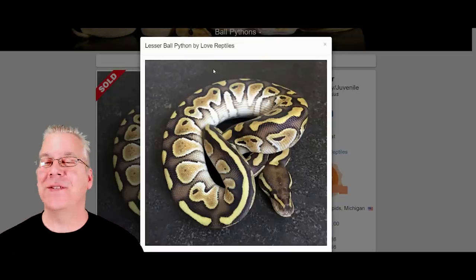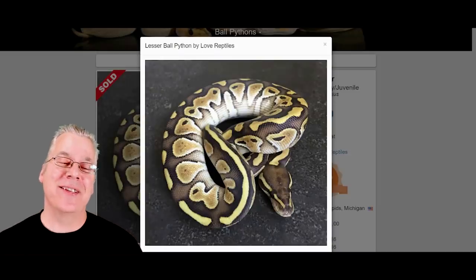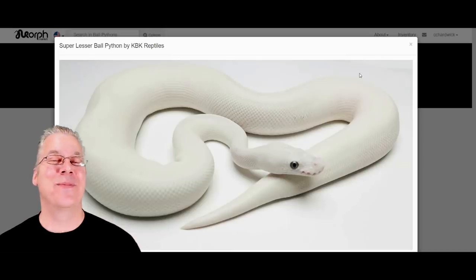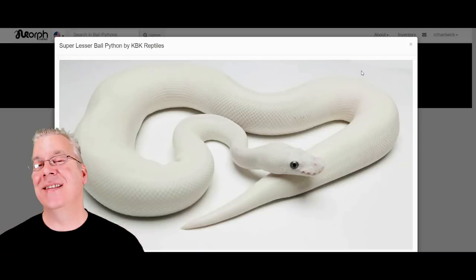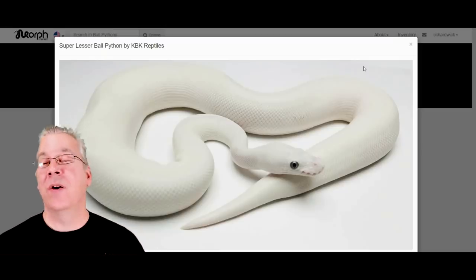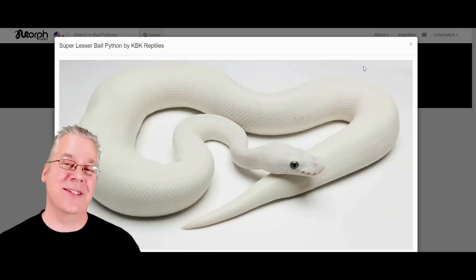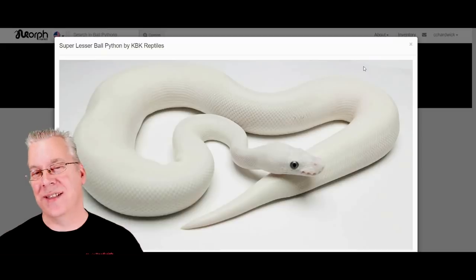When I think of lesser, probably the first thing that comes to mind is a super lesser — a really beautiful all-white snake with blue eyes. This is in the blue-eyed leucistic complex. For example, if you have two copies of the lesser, or a lesser bamboo, a lesser Mojave, or a lesser Russo — anything in the blue-eyed leucistic complex — you end up with a white snake.